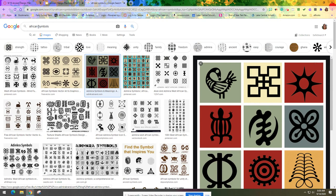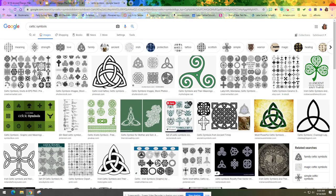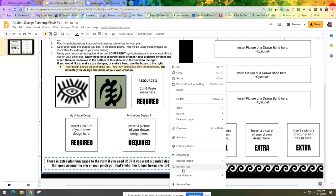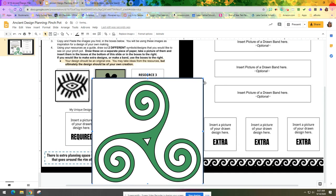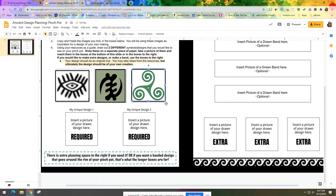For the third one, maybe I want to do some Celtic symbols — let's see what comes up. I'm kind of liking this swirl, and there are a lot of knots that I'm drawn to. Let's say I like this image right here — it's just by itself so I don't need to crop, but I will need to resize since it's way too big. I'll make it smaller so it fits nicely in the box. Now I have my three symbols.